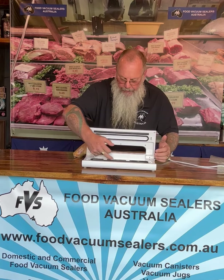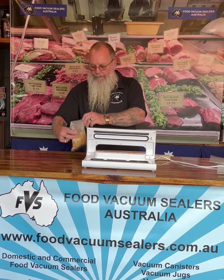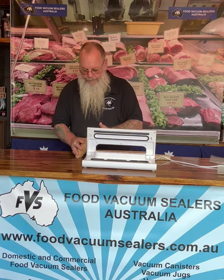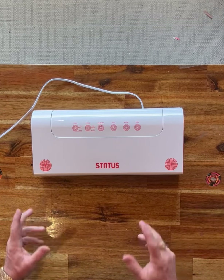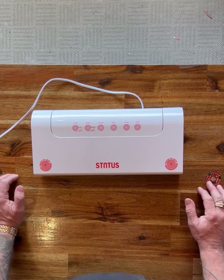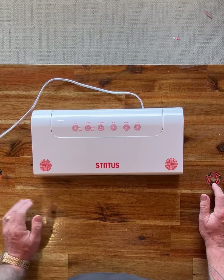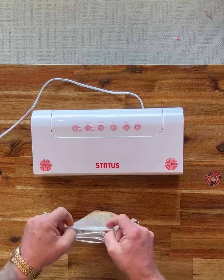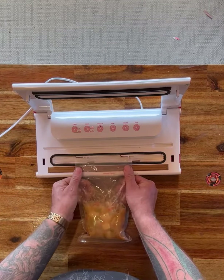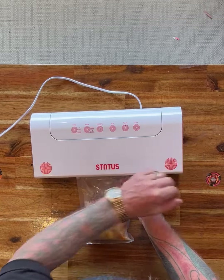We don't want to get liquid into the vacuum area and we don't want to get it into the seal area. We've got a bag of stew here that we're going to vacuum seal, and we're going to show you firstly how not to do it. We've got the Status HP 100 here — a great little domestic machine. It's got a dry and a moist setting, so we're going to set it on the moist setting, leave it on normal, and we've got our stew here. We've done all the right things folding the top down when we filled it up. Open the mouth of the machine, pop our bag into the opening, bring the lid down, lock the corners of that lid and hit the seal.